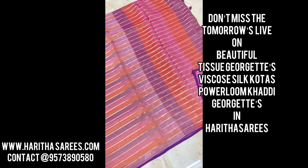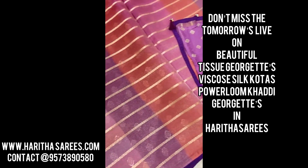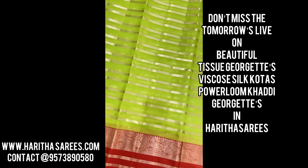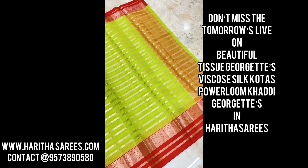Tomorrow I will show you the sarees — very beautiful Tissue Georgette. There are many beautiful silk blouses. And this is a long cut pattern with cap style borders and contrast blouses.